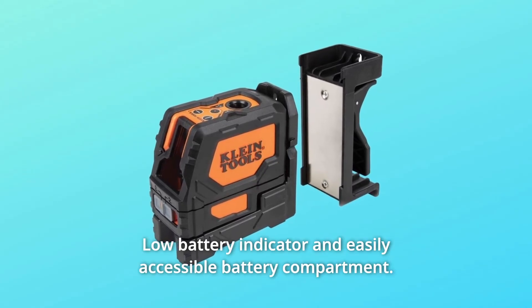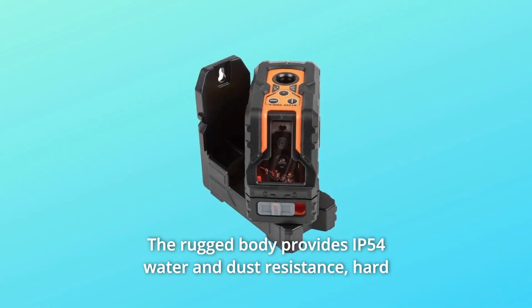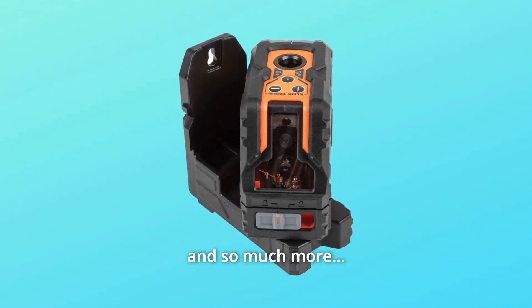Number 6: low battery indicator and easily accessible battery compartment. Number 7: the rugged body provides IP54 water and dust resistance. A hard plastic carrying case is included.